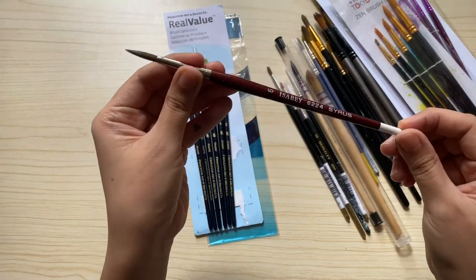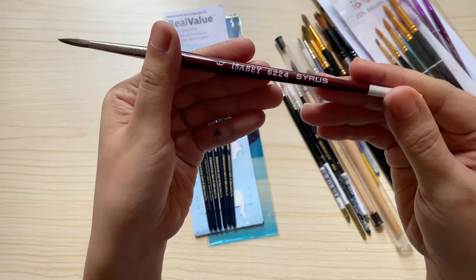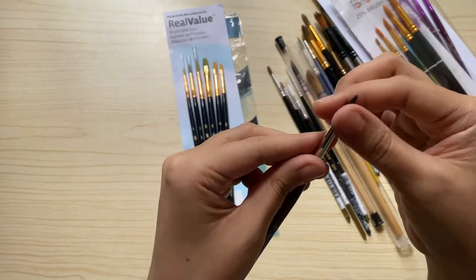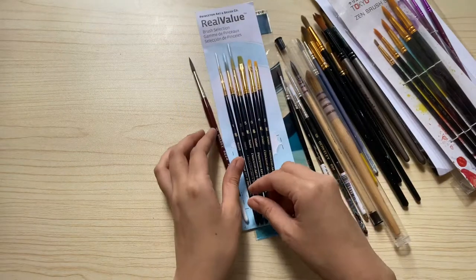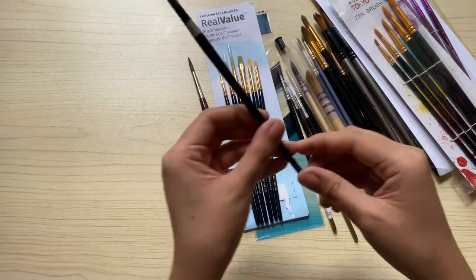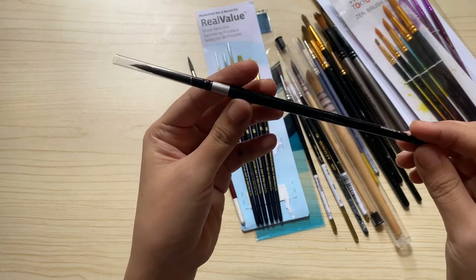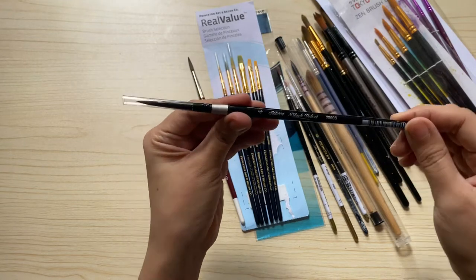I have here my Isabe round brush size 6 that I bought from a shop called Artisan Manila. It's also a nice brush, but I'm still not used to it so I need to practice more on how to use it more efficiently — it actually has a nice feel. And the last brush, which is probably the most expensive brush I've bought so far, is my silver brush size 4, which I have been using a lot more recently.